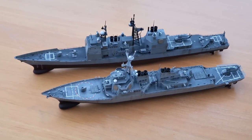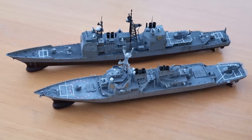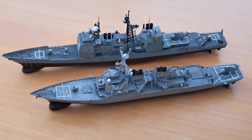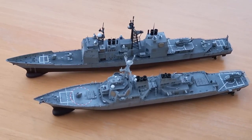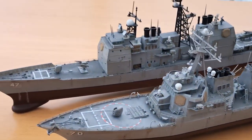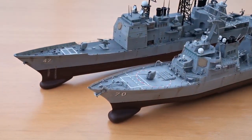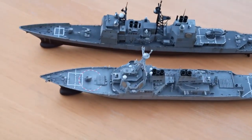Hi guys, welcome to the next video in the Wanda350 scale ship comparison fleet. Up next we have the Arleigh Burke class USS Hopper up against the USS Ticonderoga guided missile cruiser, both in Wanda350 scale, both built over the last year or so. You can see roughly the Arleigh Burke is...